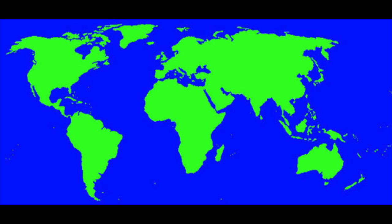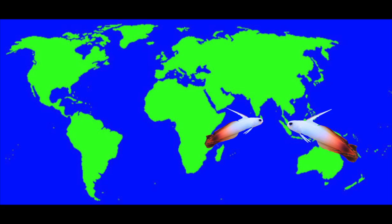The fire fish is spread across the Indian and Pacific Oceans — from Africa, the Maldives, Indonesia, the Coral Sea, even to the Hawaiian Islands.